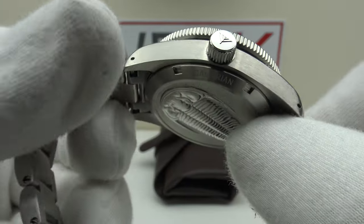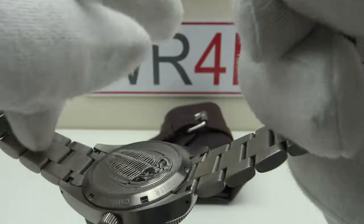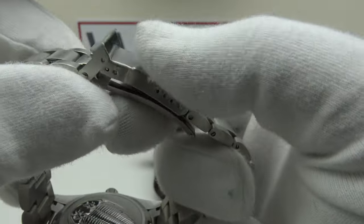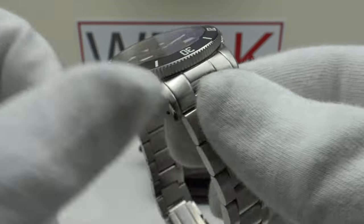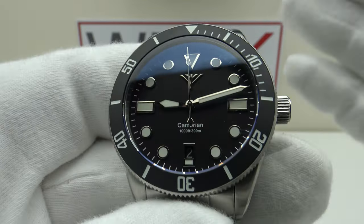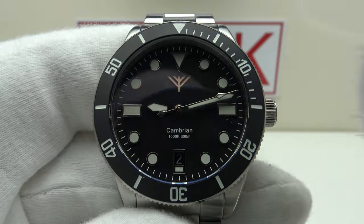The movement is the Seiko NH35A automatic — 24 jewels, 21,600 vibrations per hour at 3Hz, with hand-winding, hacking, and a quick-set date complication. The 40-hour power reserve is perfectly acceptable. The stated accuracy is -20 to +40 seconds per day, a wide range, but Fortella are well-regulating the 35As they use. This example is running consistently at plus seven seconds per day — well within specification. The NH35A is the correct choice for a date complication piece: reliable, well-proven, and accurate.